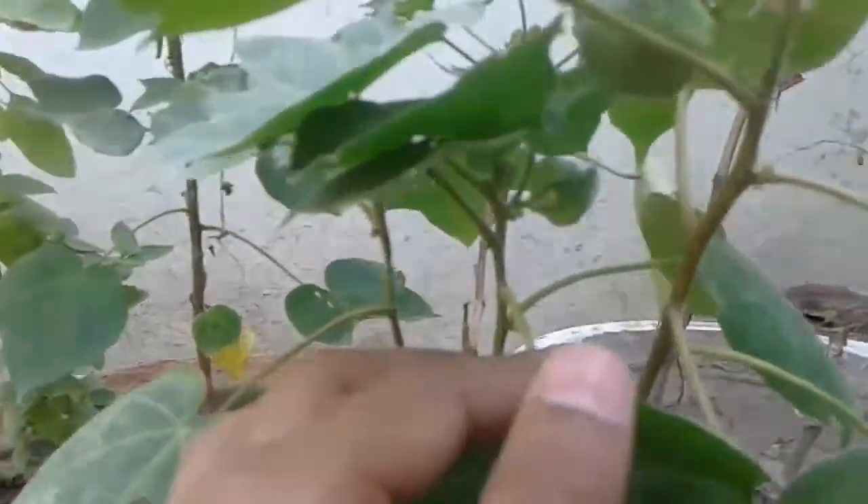In plants, we have to look at the plants. Let's see if we can see it. This plant is also dry. We have to spray it in the plants, but we have not given it.